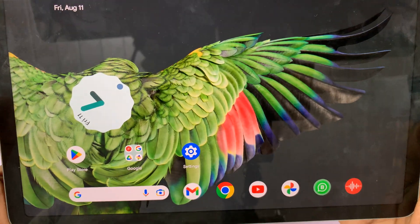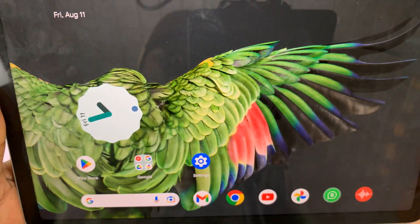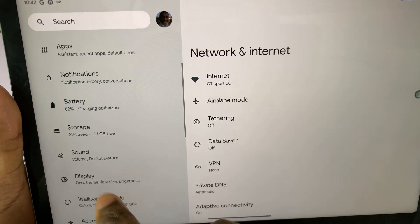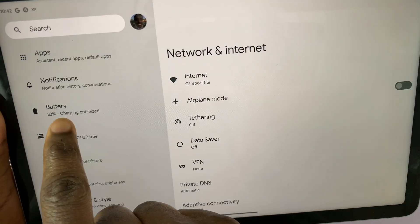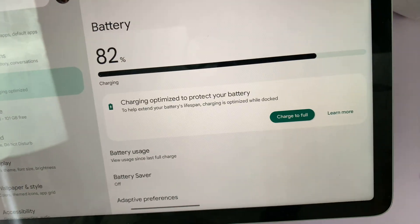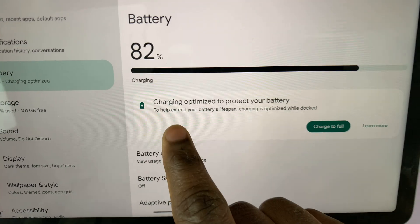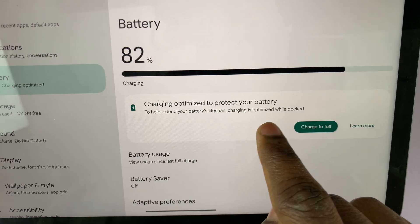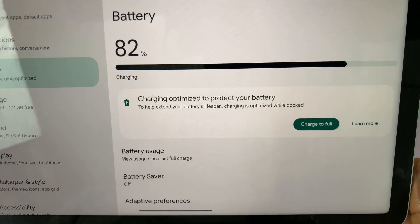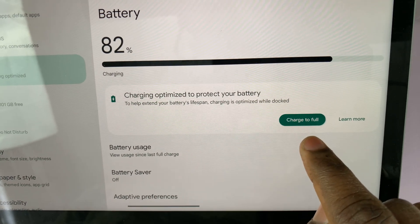While the tablet is connected to the dock — as you can see mine is connected and charging — go into Settings. In the Settings page, on the left-hand side panel, tap on Battery. As you can see it currently says 'Charging optimized,' meaning once it gets to 90 percent it will stop charging. To make sure it charges to full, tap on 'Charge to full.'